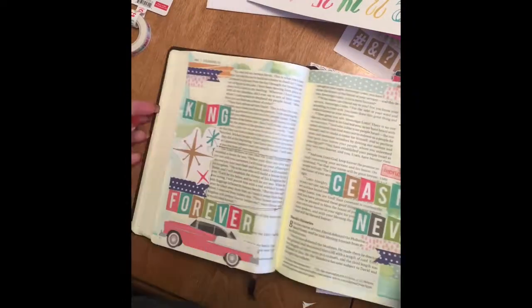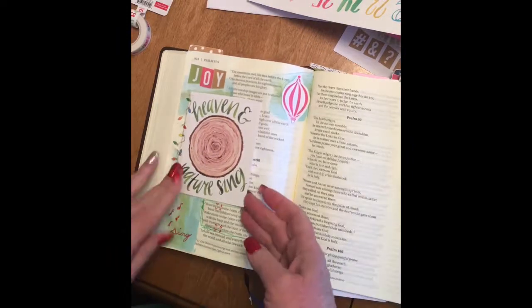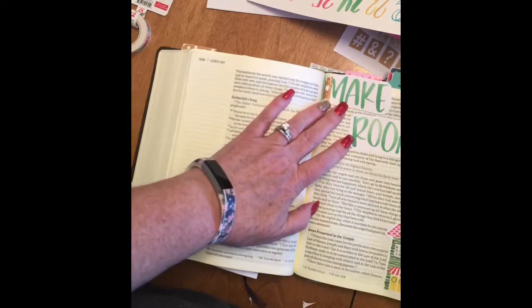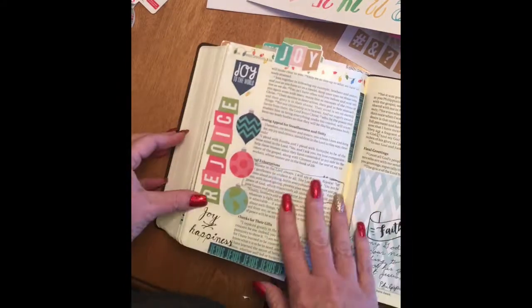Hi everyone. I decided to show you the verses that I've been journaling this week. My pastor did a sermon on Joy to the World, and it was a really excellent sermon. I will put a link to it in the post on the blog.